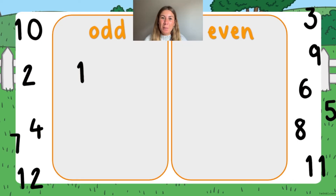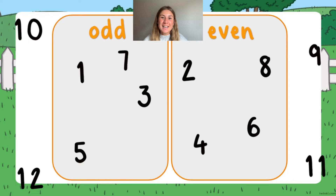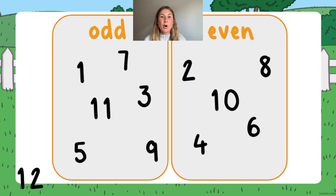If you'd like your children to warm up their brains before playing the game, then why not get them to organize a set of numbers into an odd numbers column and an even numbers column.